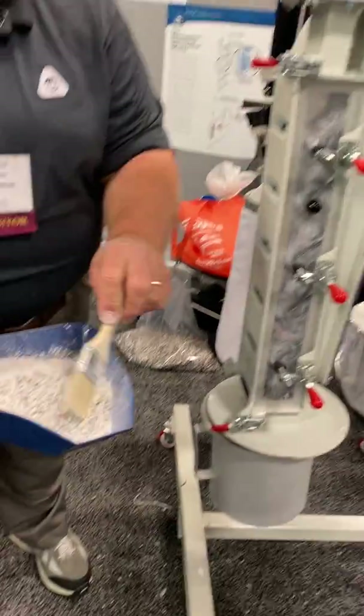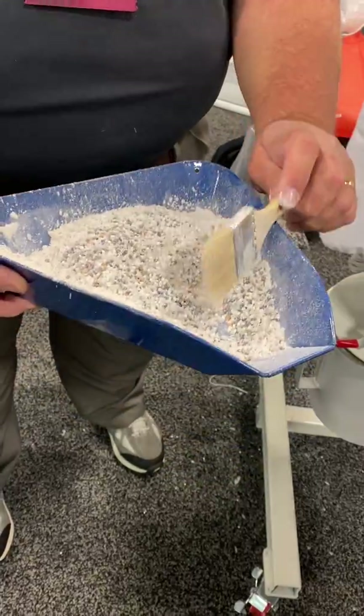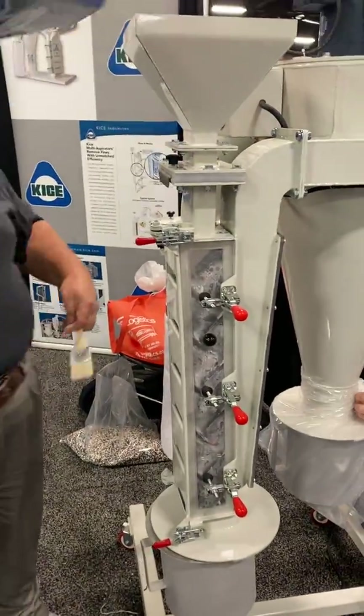This is the sample — a lot of pellets in there, a lot of talc. So I'm going to feed this sample here.